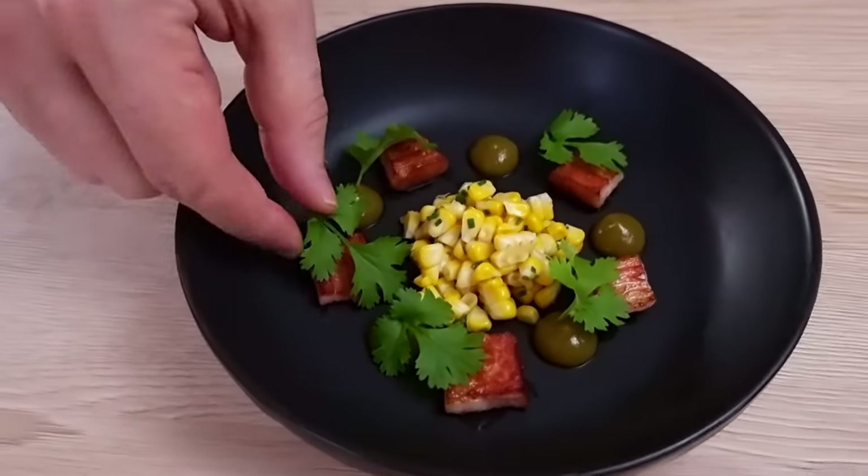Hello everyone! Corn is in season, so today I'm gonna show you my favorite corn soup with lime, jalapeño, bacon and coriander.